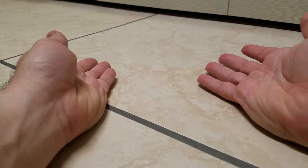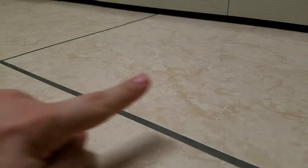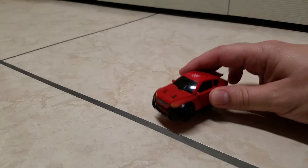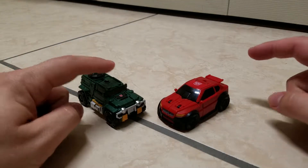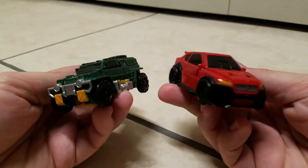Welcome Transformers fans, my name is CompositeEnergeo and today I'll be bringing you my reviews of the Transformers Titans Return Legends Class Roadburn and Brawn. And here they are in their vehicle modes.